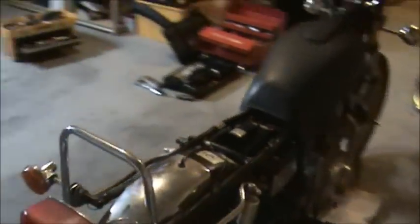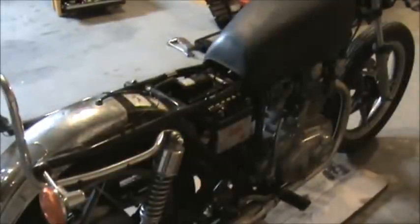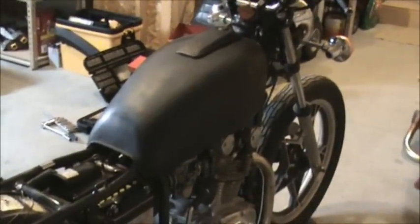Let me go over and show you the new battery. You can see that right there. It fits a lot better too. The Energizer one was actually a lot taller and barely fit underneath that top frame bar there, so it's nice to have the actual OEM size spec one in there.